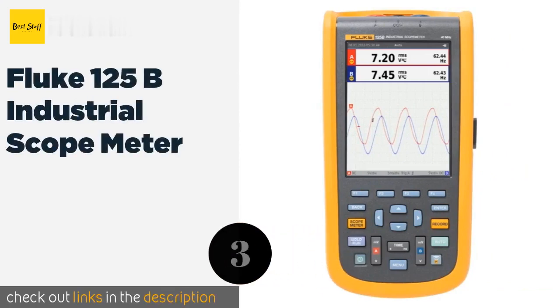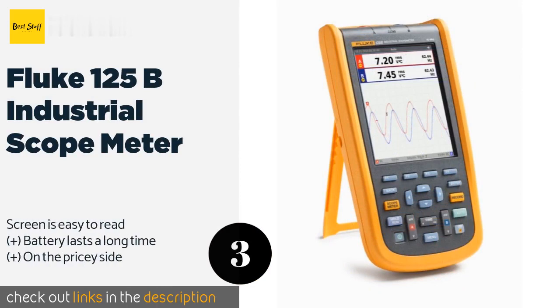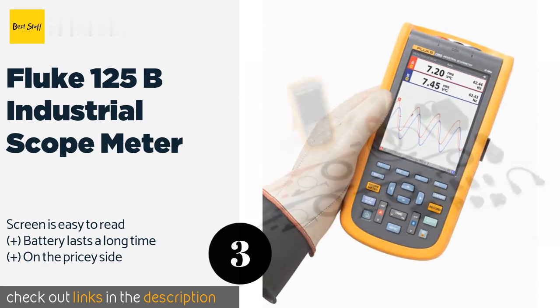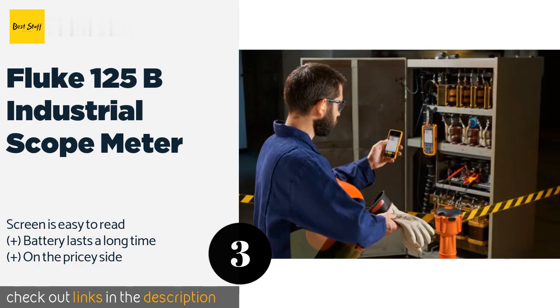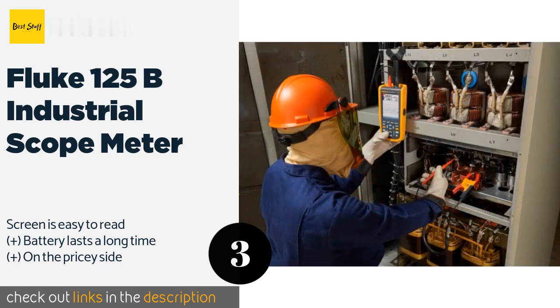The next product in our list is the Fluke 125B Industrial ScopeMeter. The Fluke 125B Industrial ScopeMeter is a professional selection that can wirelessly connect with a computer to download and save any stored readings, but the dongle required to establish that connection is unfortunately sold separately. This product is available on Amazon for $2,632.